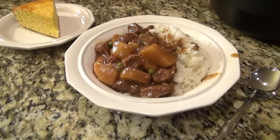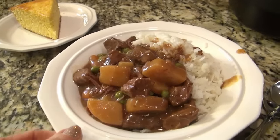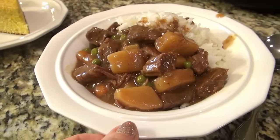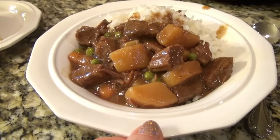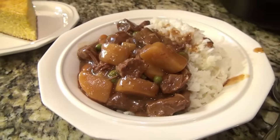Or just serve it on top of that cornbread. This is one of my favorite comfort foods and I really hope you give it a try. I think you will be so glad you did.